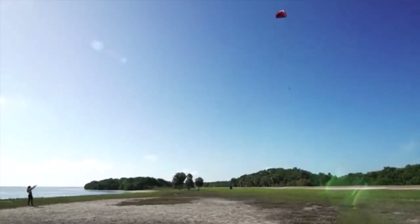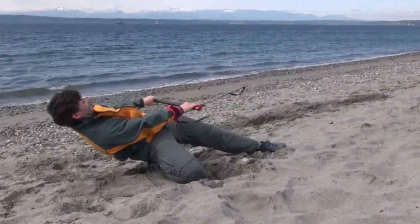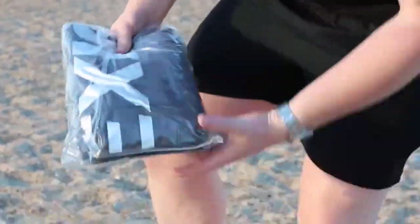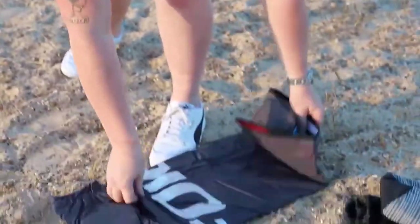For beginner kitesurfers, one of the biggest challenges is picking out your first kiteboarding kite. I've spent countless hours researching and testing products, and I'm confident that these 5 products are the cream of the crop. Whether you're looking for the best product or just one that delivers excellent value for your money, I've got you covered.